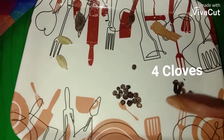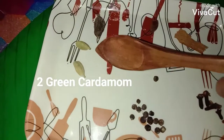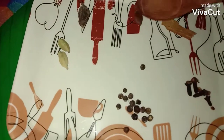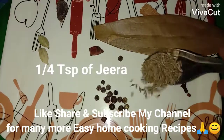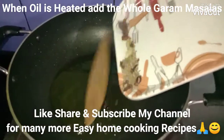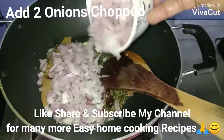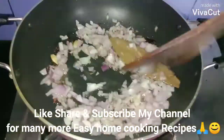For the whole garam masala: four cloves, eight to ten peppercorns, two small cardamom, one big cardamom, one petal of star anise, one bay leaf, one cinnamon stick, and one fourth teaspoon of jeera. When the oil is heated, add the whole garam masala, then add the two chopped onions and sauté till golden brown.